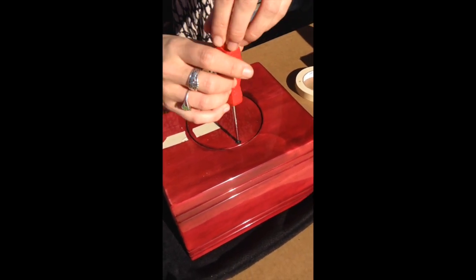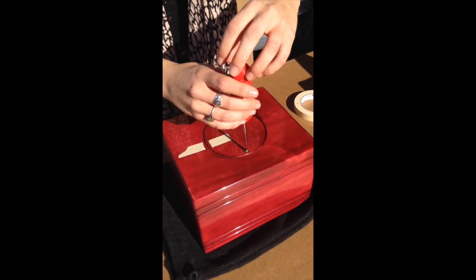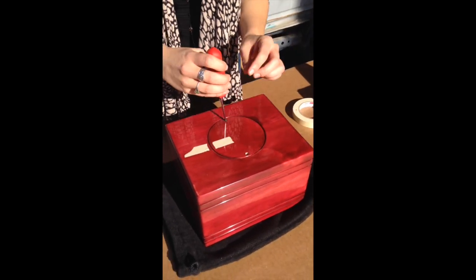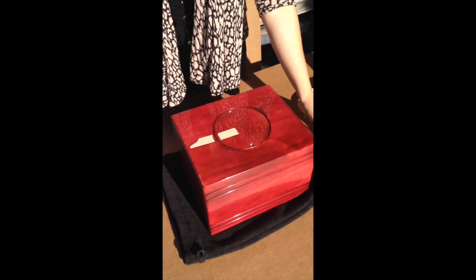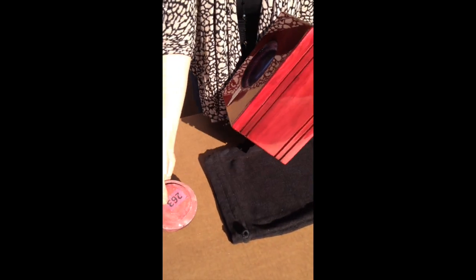We use a regular Phillips screwdriver and we're going to unscrew those two screws to remove the bottom opening. Just a simple procedure — we're going to remove the opening.